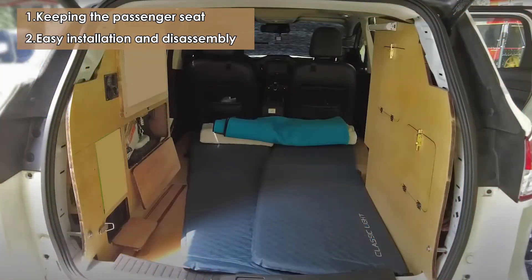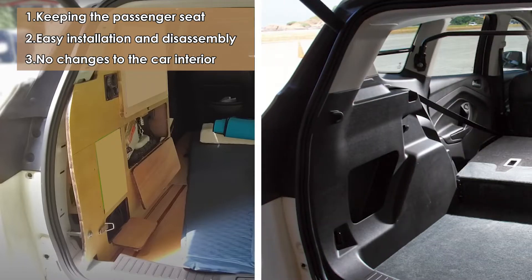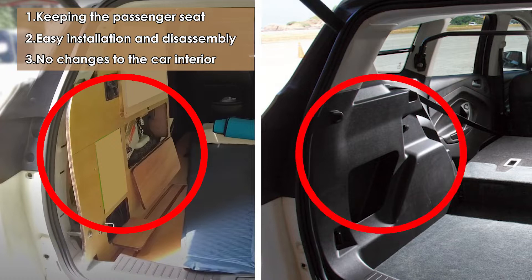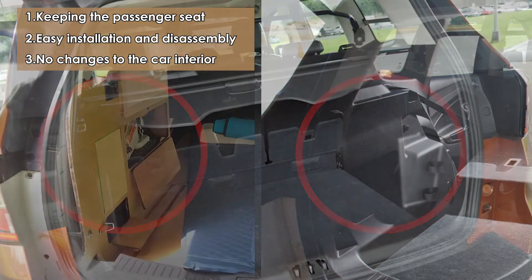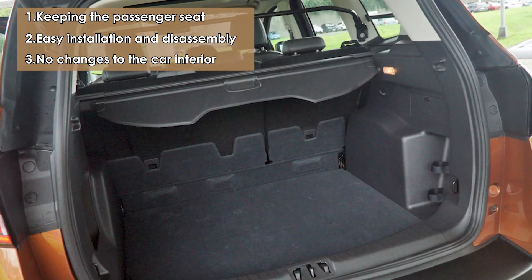No changes to the car interior. Extensive changes to the car's interior may reduce the safety coefficient, lead to failure of sound insulation and thermal insulation, and even face the risk of illegal modifications. This will also cause problems in future inspections or resale of the vehicle. Therefore, I have always insisted on the principle of no-trace modification.